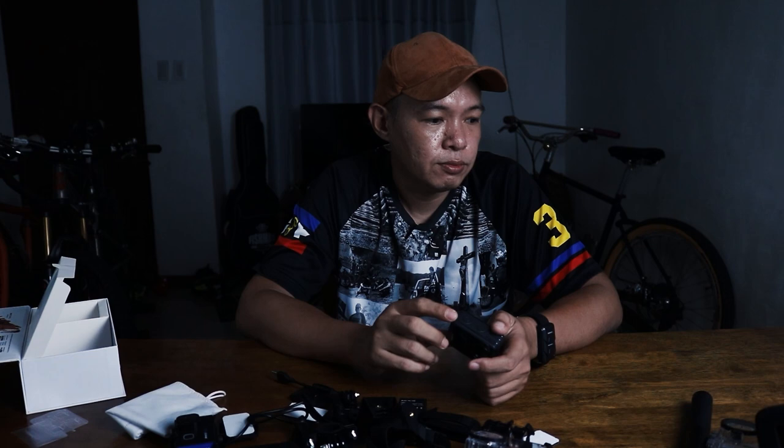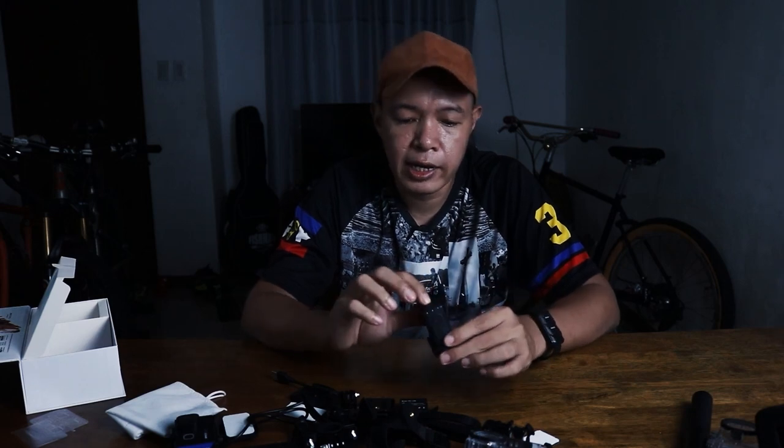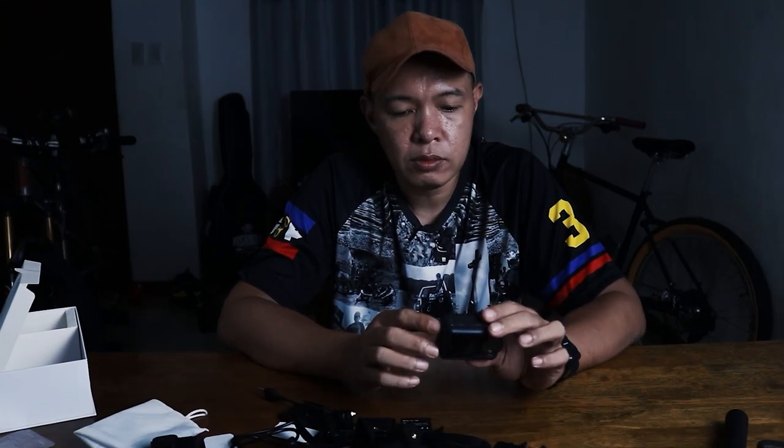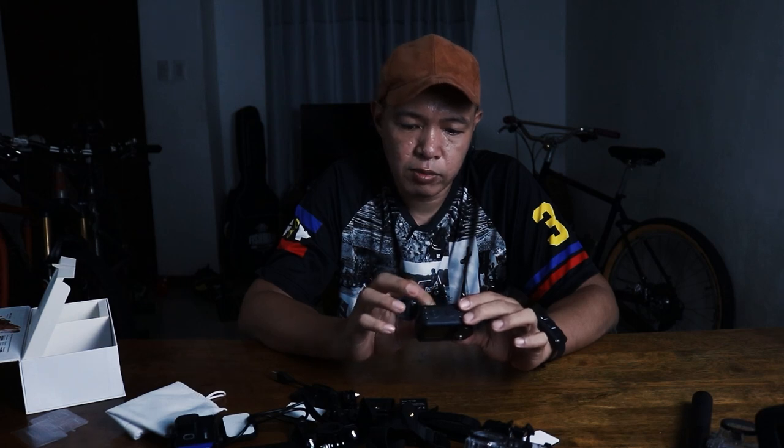The GoPro voice command is fast and reliable — for example, 'GoPro, start recording' or 'GoPro, turn off.' It's that dependable. This one, not as much. I can still get it to record, but the camera needs to be on already. On GoPro, even when it's off, if it hears 'GoPro start recording,' it will power on and start.